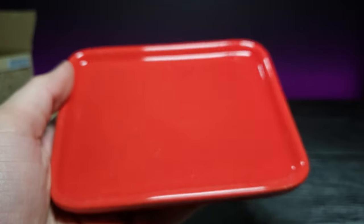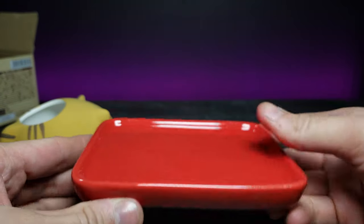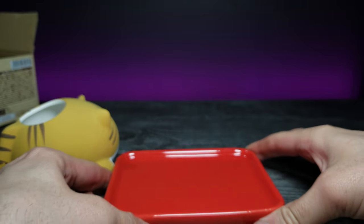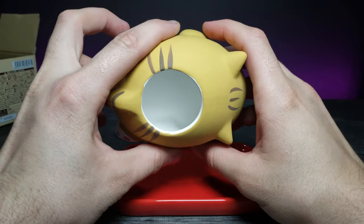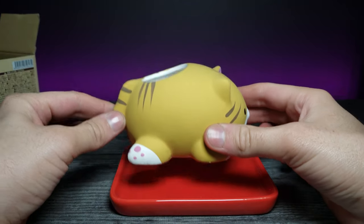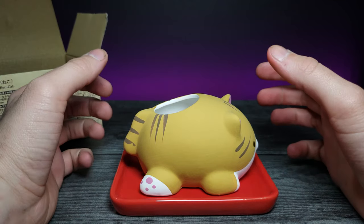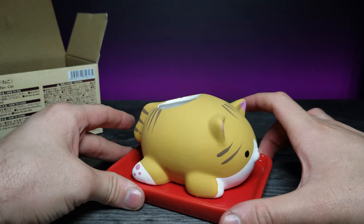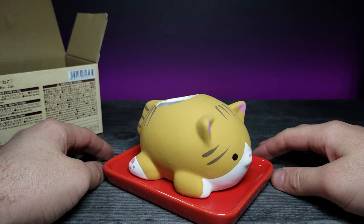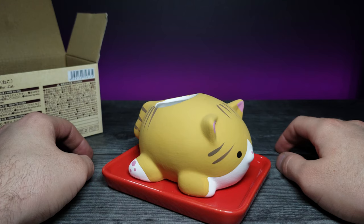Let's go ahead and remove the rest of the stuff from the box — we get a little plate right here that the cat goes on top of. Let's set that down and zoom in on it. The thing I am extremely confused by — and I don't know if it's just me — is that it says it's a humidifier, but how does it humidify if there's no electricity? Is it just some kind of chemical reaction?